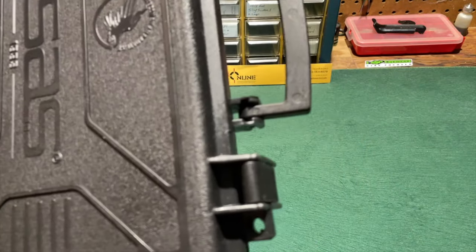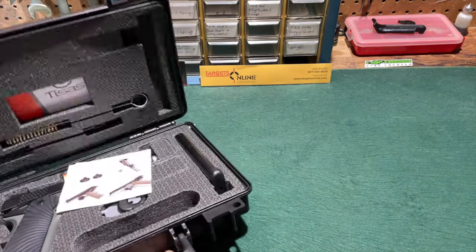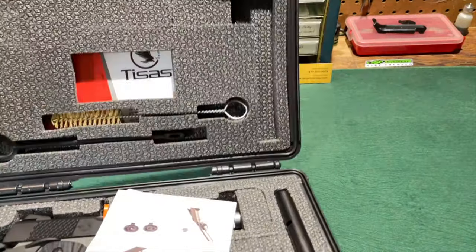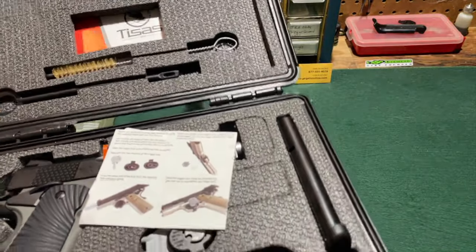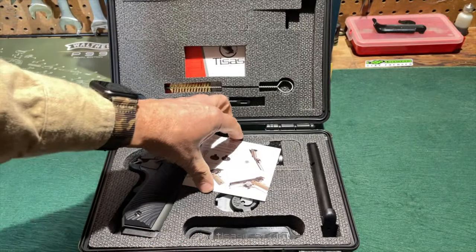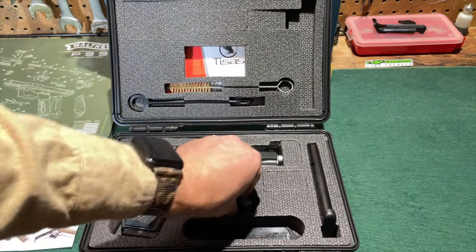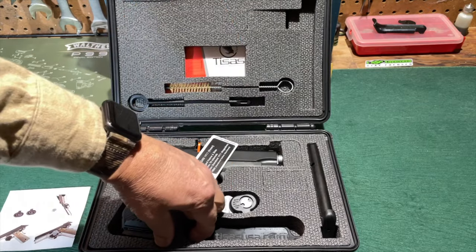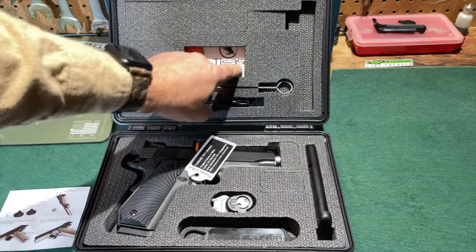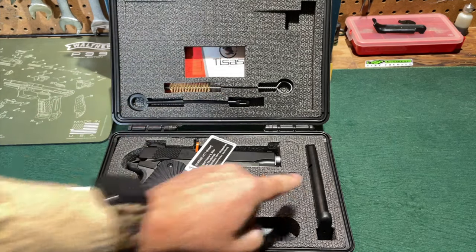They are heavy-duty. They are lockable. They have latches, and they even have an O-ring around the inside to make them somewhat waterproof or water-resistant and weather-resistant. So pretty nice cases. Nice foam insert to keep the firearm from sliding around. Accompanying the firearm are some instructions for the trigger lock, the trigger lock itself, a bushing wrench, and back behind this part of the foam is a manual. There is some cleaning gear, and there are two magazines.